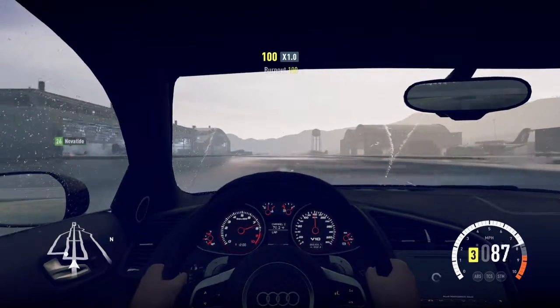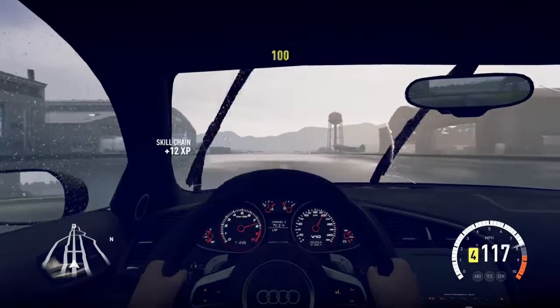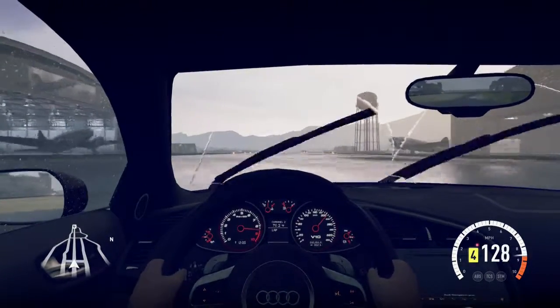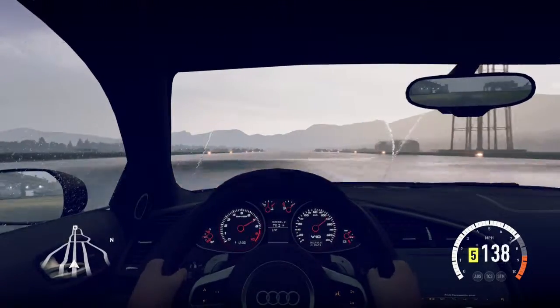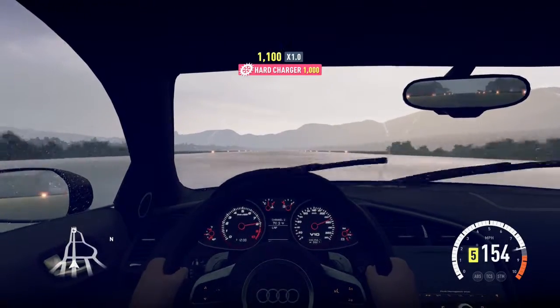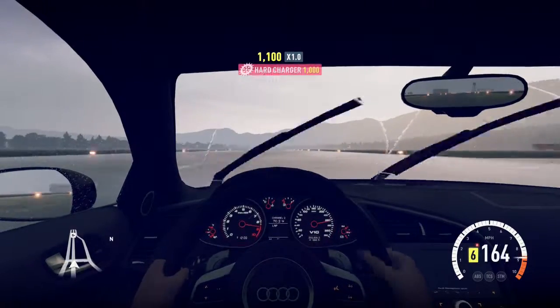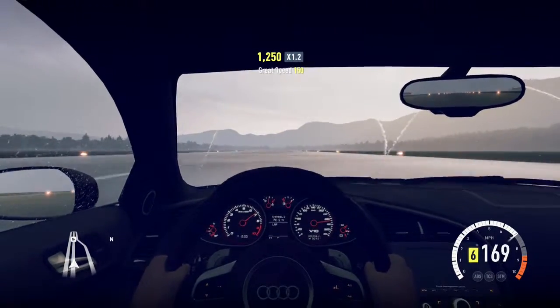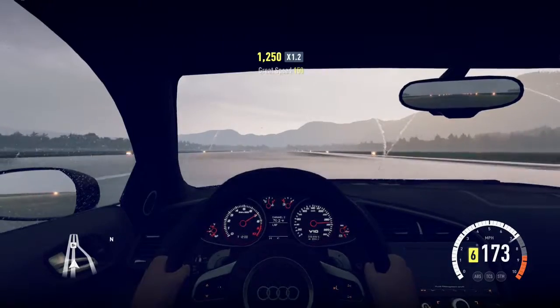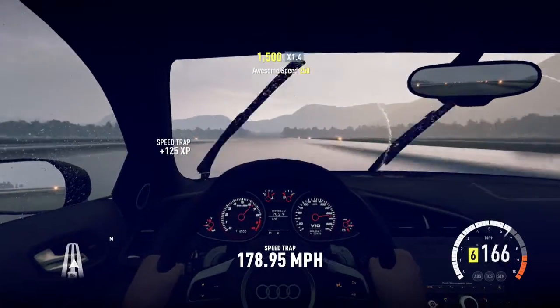I'm going to get a really nice launch, even in the rain. I'm expecting 170s or 180s for this car, maybe. It's climbing pretty quickly, actually — 178.95.